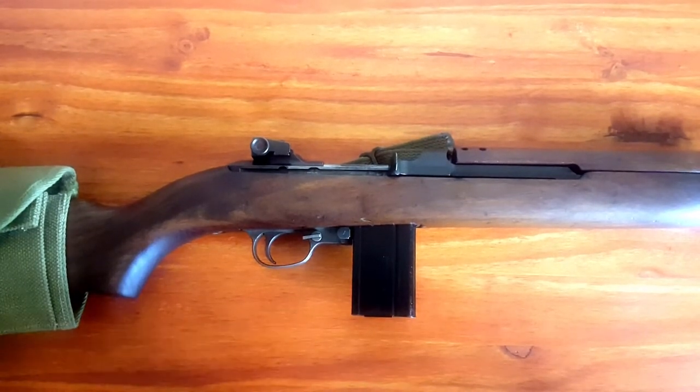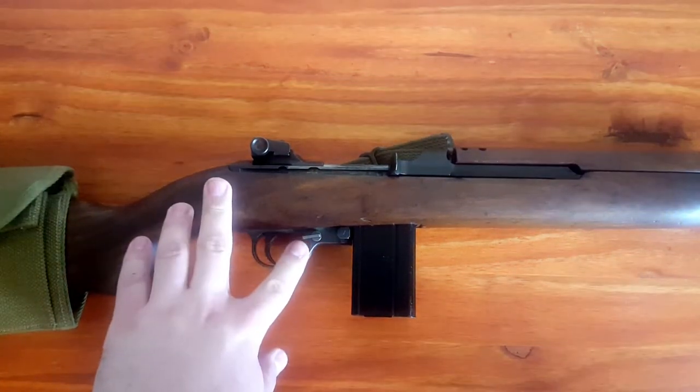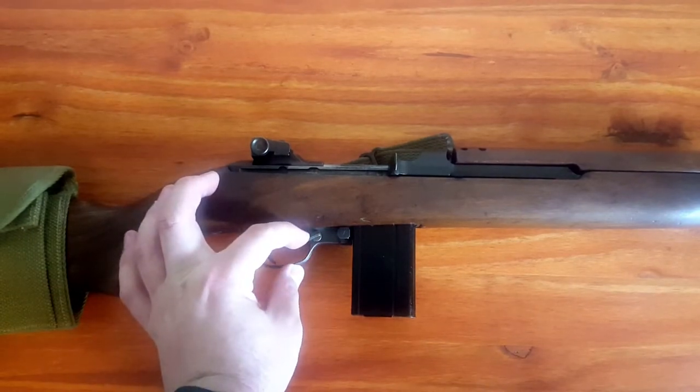The first thing we want to do is we want to set the weapon on safe. This is the safety on the M1 carbine. We are going to put it in the down position.